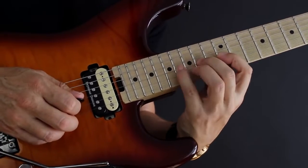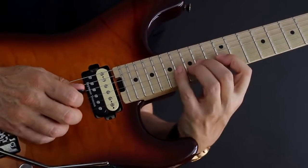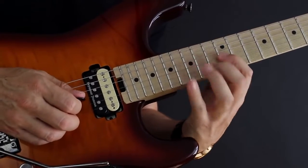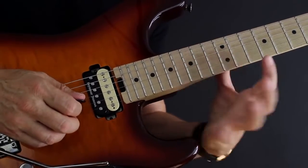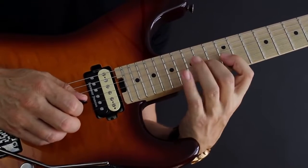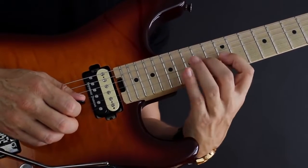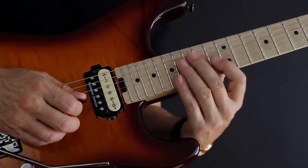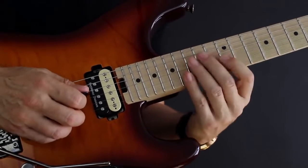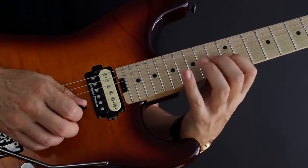Be sure to really hammer on with the tip of your finger and pull off by flicking the string. If you see your fingers jumping far away from the fretboard, that means you're really hammering on correctly. And if it feels like the string is sticky when you pull off, that's a sure sign you're pulling off right. So: pick the first note at the 12th fret, hammer on, hammer on, pull off, pull off — 14 and 16.